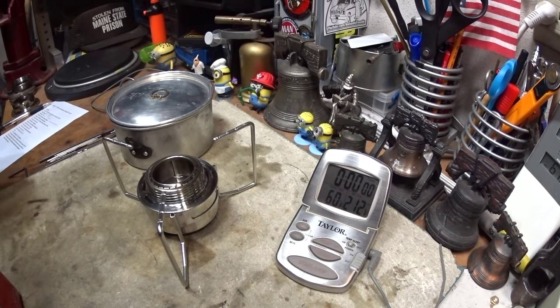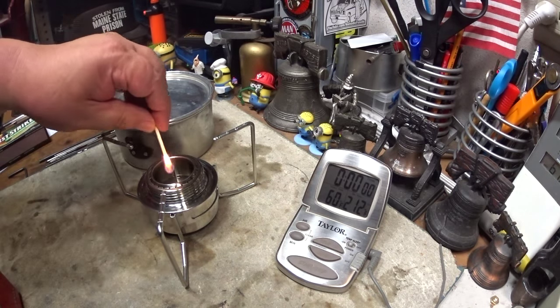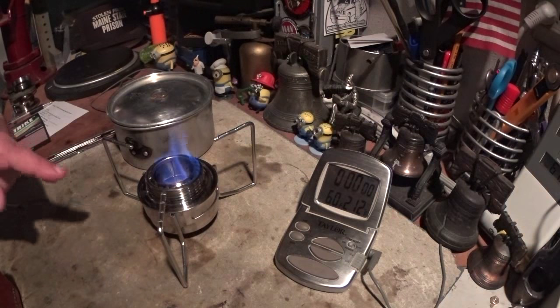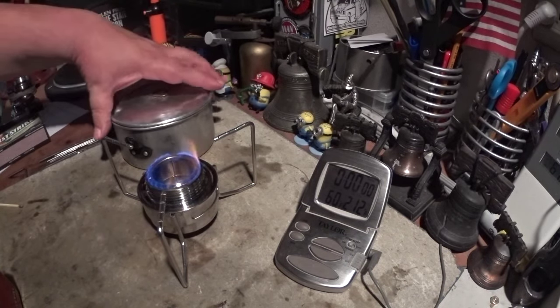I'm going to make it real quick here. The temperature is getting kind of high and it's making my water temperature go up. Let me light this. I've got about two fluid ounces of methanol in the burner. I've weighed it, so that at the end of this I'll take a weight and see how much alcohol was used.